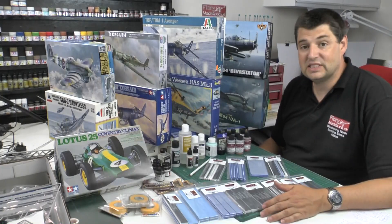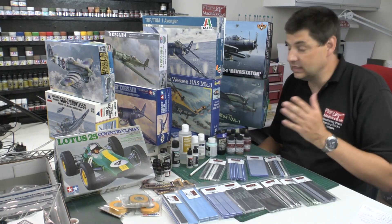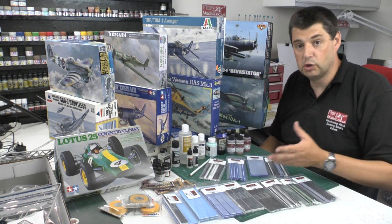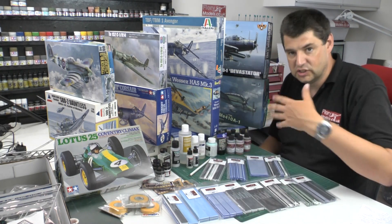This is the Snap Stash auction. Pretty simple - we have got everything you can basically see here. I'll list the kits off in a moment, plus everything you see down here. We've got a load of consumable items, a full set of washes and sanders, a full set of metalizers, and so on.